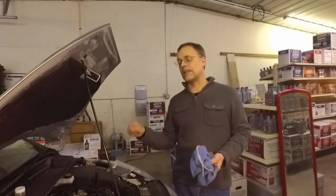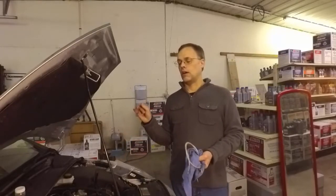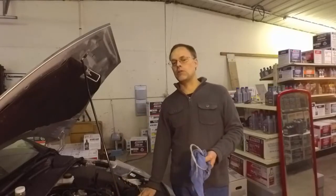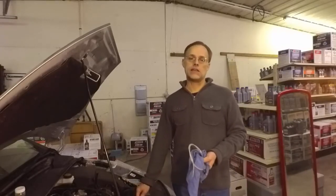Even with half the sump pulled out — it takes four and a half quarts and I pulled two — we'll still be able to see if there's a problem with this engine. If there's any abuse, you'll still see something on the radar. Again, it's a baseline test.